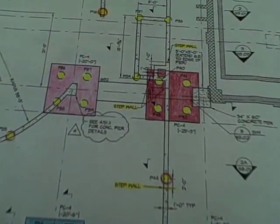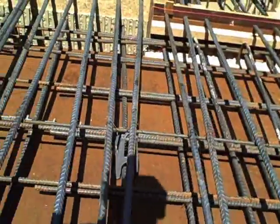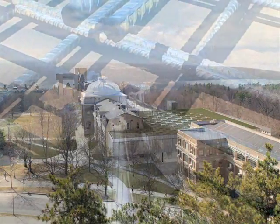After it is designed, but before it can be occupied, a building must be constructed. This is the story of the construction of Paul Milstein Hall at Cornell University.